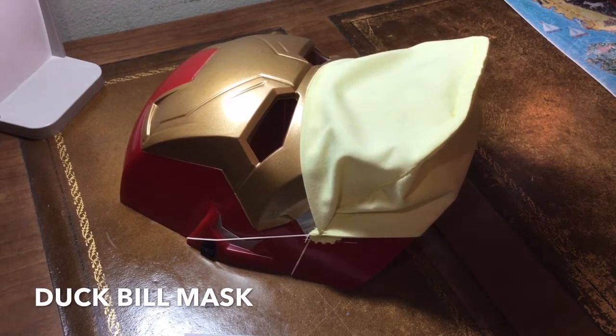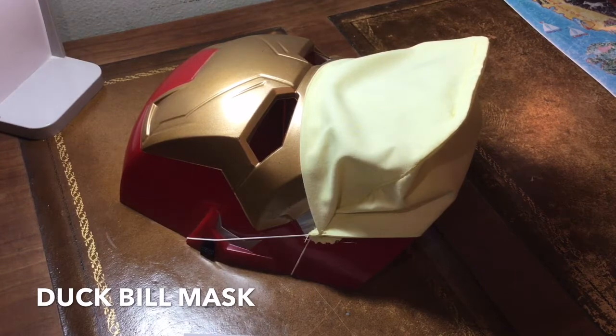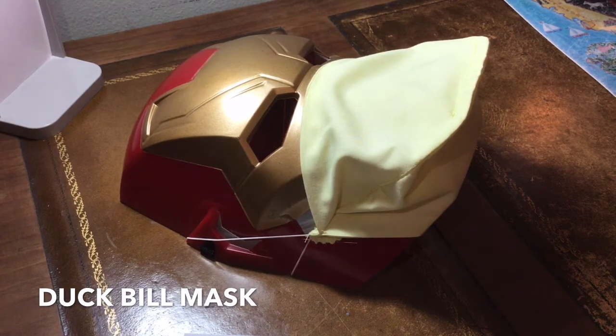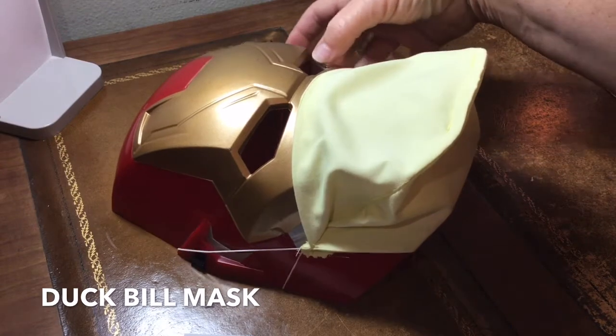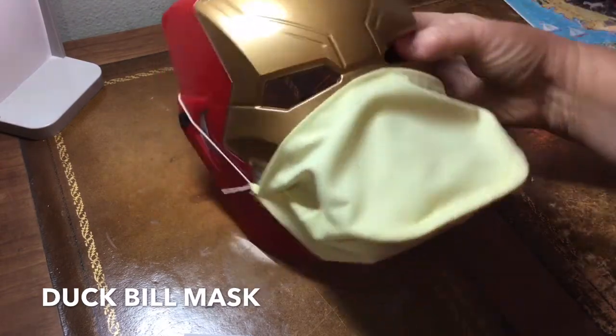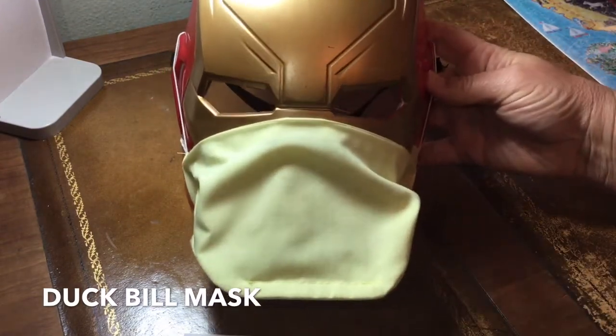This is the duckbill mask. It's great for people who cannot tolerate masks touching their mouths — maybe they have claustrophobia. It has an easy fit; I don't even use a nose piece, I just put my glasses over the top of the mask and I get a good seal. It naturally has a pretty good seal. This was inspired by the vacuum bag mask seen in a YouTube video by Dr. Ryan Southworth — the link is below.